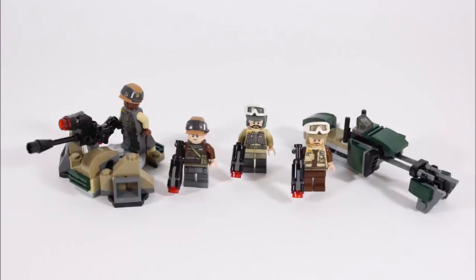You also get four Rebel Troopers who all have their own individual looks, which will please army builders. Like the Imperial Trooper battle pack there's no officers, but sadly they all have stud shooters. Let's start by checking out all of these troopers.